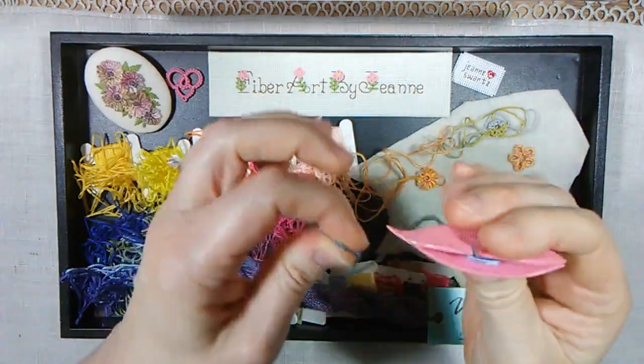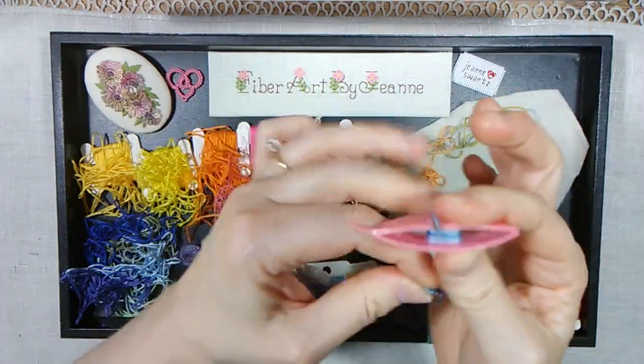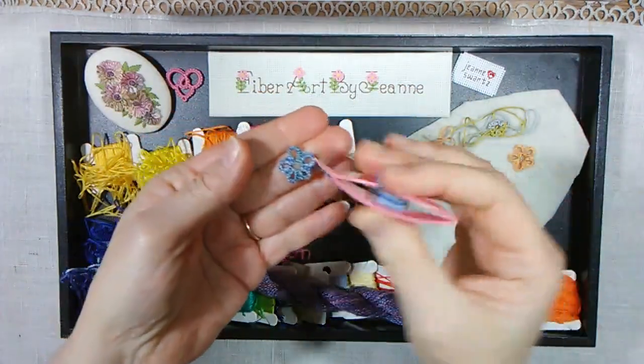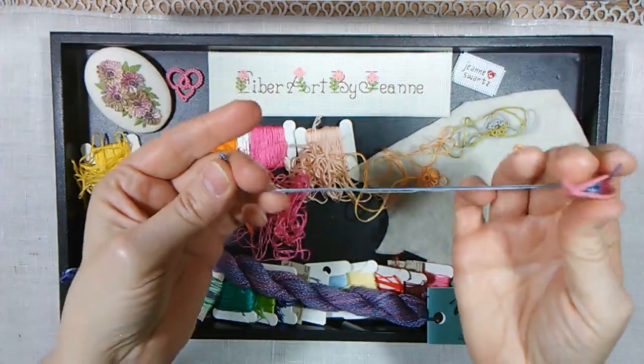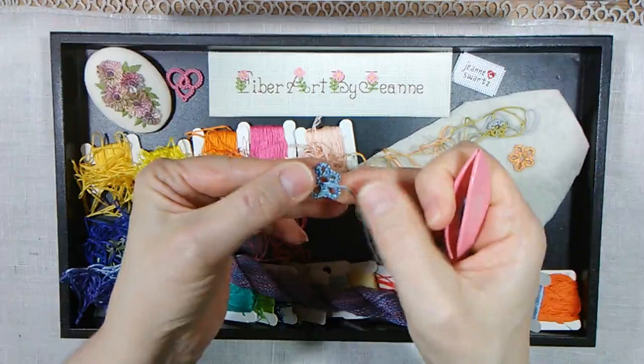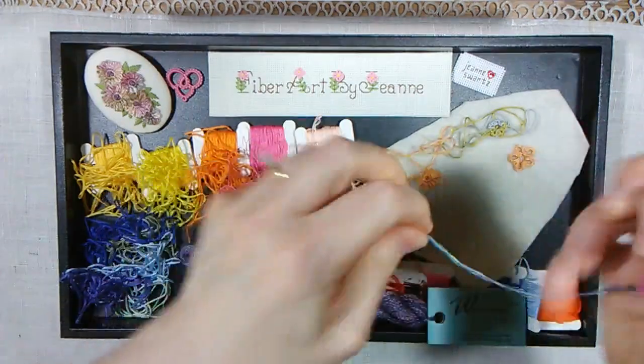Depending on how much you cut off, you only have a little bit left. You can leave a tail on there if you're going to sew it onto something — leave your tail on there to sew it on — or tie your ends together securely and cut your ends off.